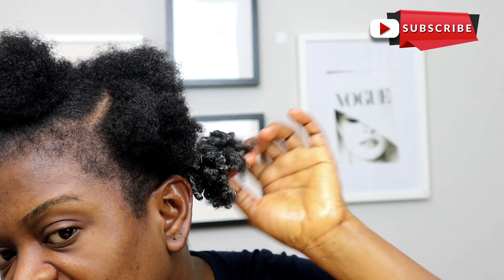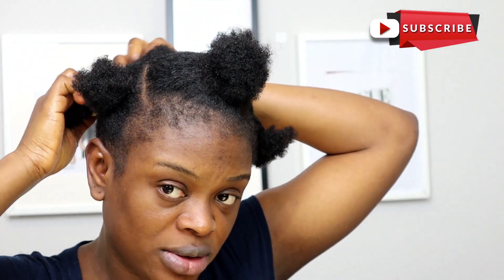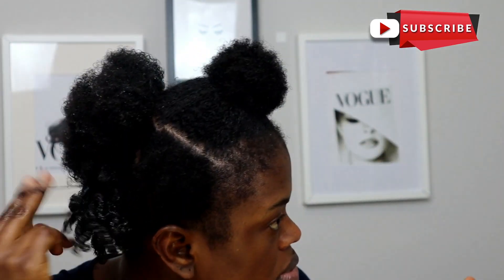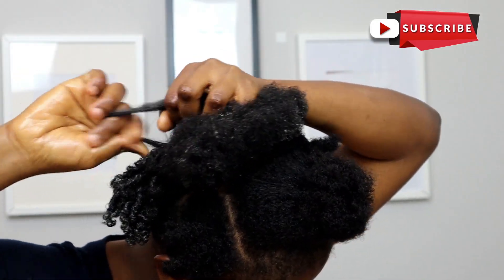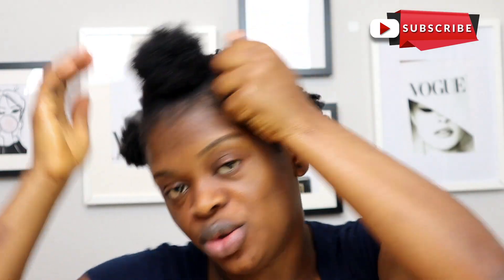This is the outcome of what I have — whatever products you guys can see, it's going to look good. Now I'm going to do the second part the same way and then get to the remaining part of the hair. And now I'm done doing the back.